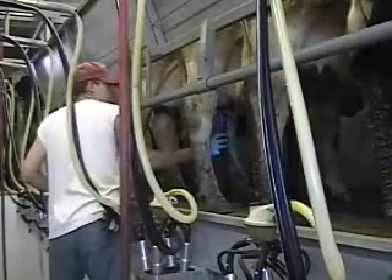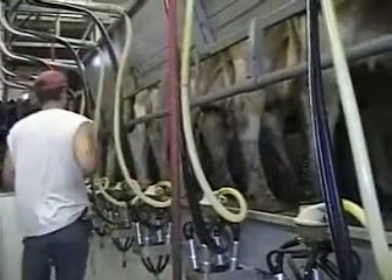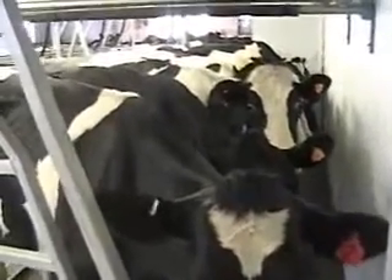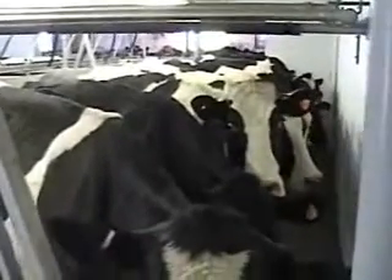Proper udder preparation is important for milk let-down and also milk quality. In a bit, we're going to visit up on top of the cow platform. The cows, as you see, stand very comfortably with plenty of head space for ventilation, and not pushing forward on the brisket rail, but instead pushing back on the rump rail.